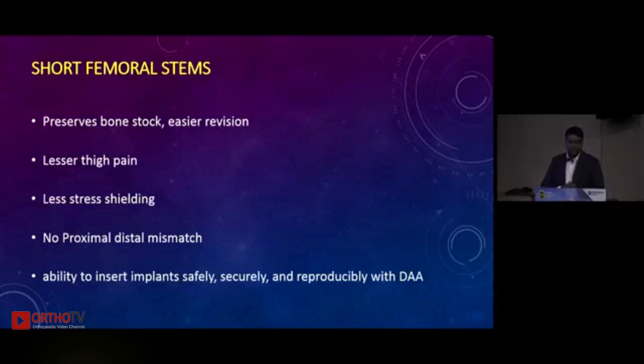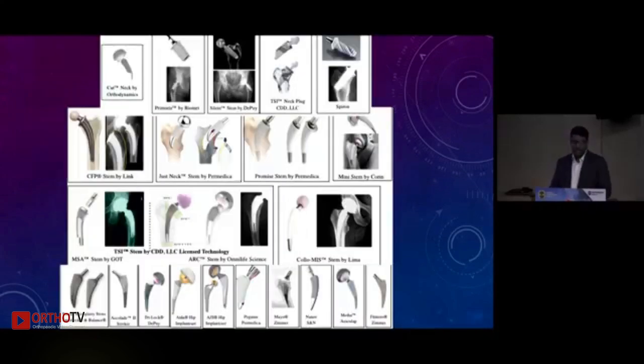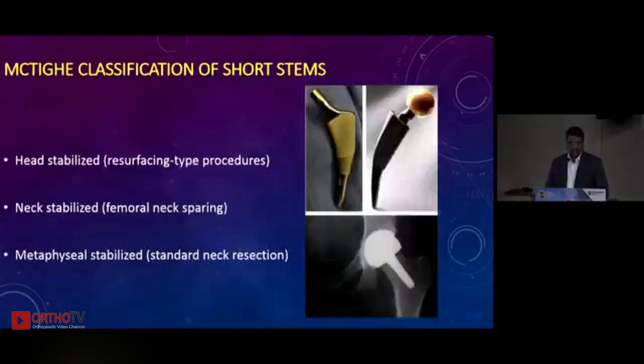The newer development is the short femoral stem. The rationale for its development: it preserves bone stock so revision is easier; there is no thigh pain because there is no distal stem extension; no evidence of stress shielding since you are directly loading into the metaphysis; no proximal-distal mismatch; and in newer approaches like the direct anterior approach they can easily be used. McTighe's classification divides them into head-stabilized (resurfacing), neck-stabilized (proximal neck cut loading the calcar region), and metaphysis-stabilized (conventional short stems gaining popularity).